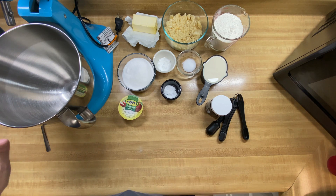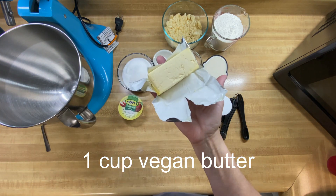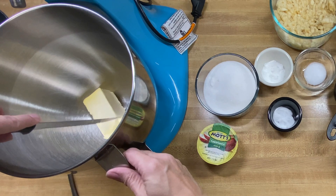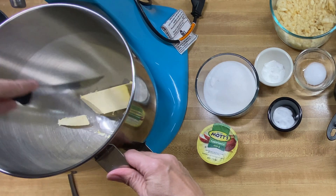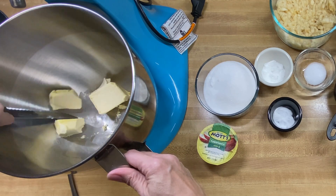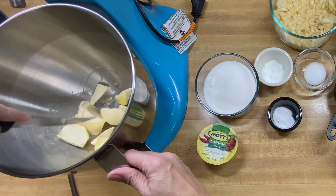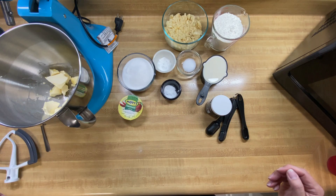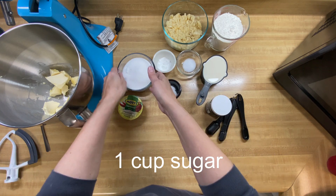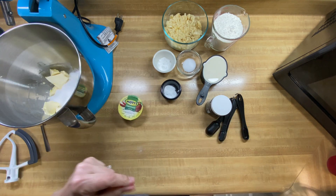The next thing we want to do is put together our butter. We're doing one cup of vegan butter, and I like to just cut it down a little bit to help my mixer. Next we want to put our sugar in — one cup of granulated sugar. We're going to put that in with our butter and then beat that together.